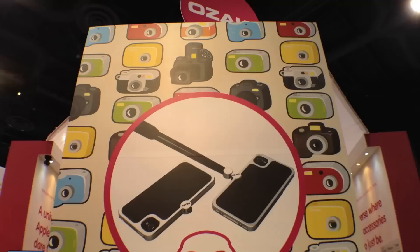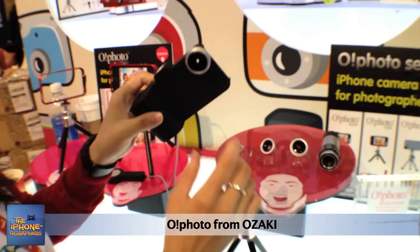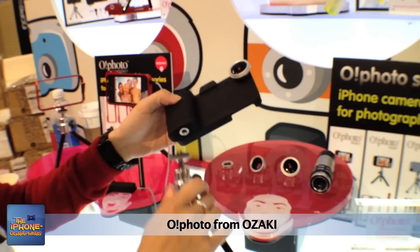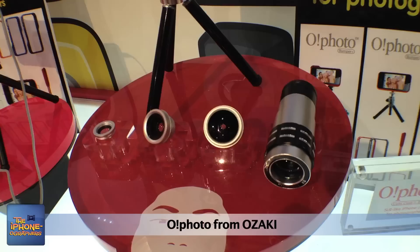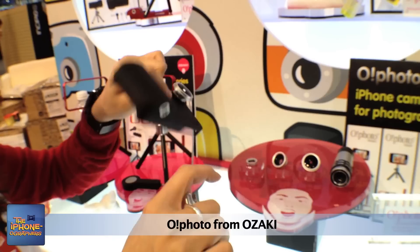This is a lens case — this black case here — designed especially for iPhone 4 and 4S. There's a hole so the camera can go through and you can screw lenses in. There's also a screw underneath that attaches to a tripod. It's really for photographers, making it easier to take photos so it acts like a real camera. You can put any kind of lenses into the hole to get different effects in your pictures.